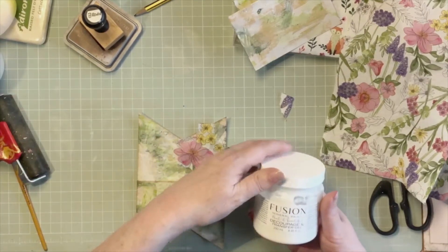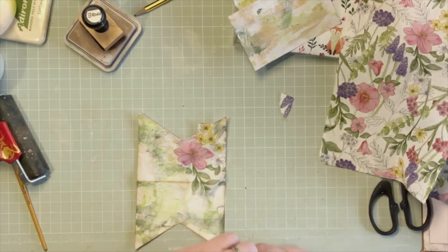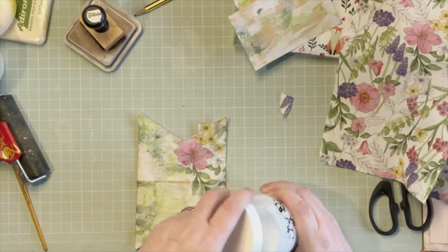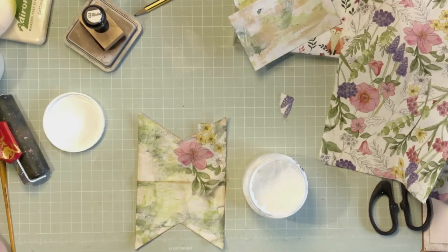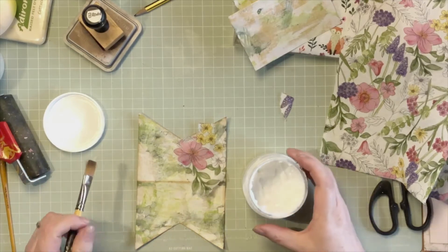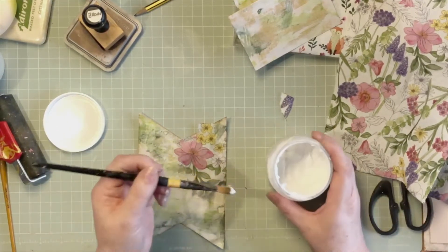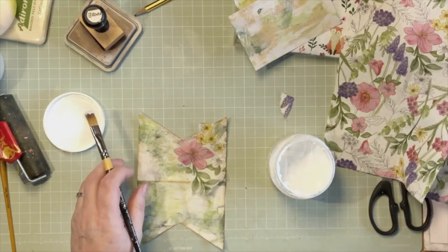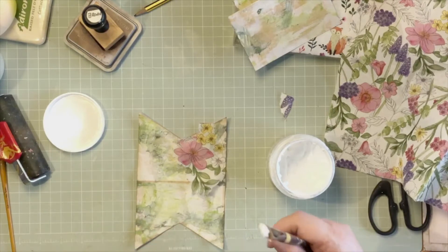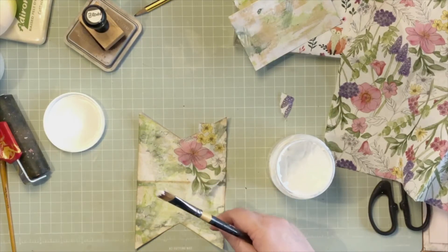The backing paper — I've never found a use for it yet, so just chuck that out. For my decoupage, I'm using Fusion Mineral Paint Decoupage and Transfer Gel — it's just a matter of my preference. I've tried many and I like it best. But lots of people like Mod Podge or whatever — use what you're comfortable with.